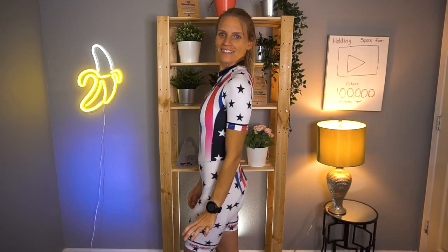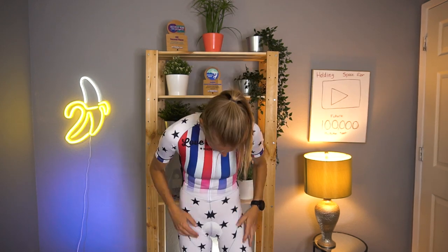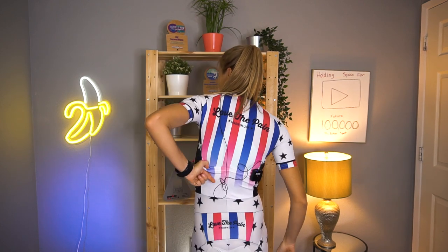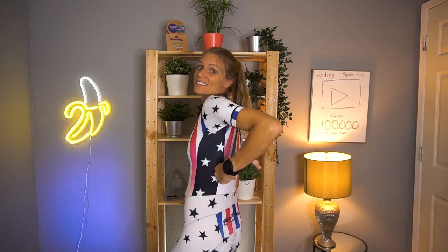Love the Pain. This one is not great at all — super see-through. The seams were stretching so bad when I was putting it on. The neck again is too high, like a turtleneck. Pockets again are too high, but not as bad as the last one. Chamois is still really thick. Definitely not going to wear this one in a race either. For $39, it sure beats the $425 from Love the Pain.